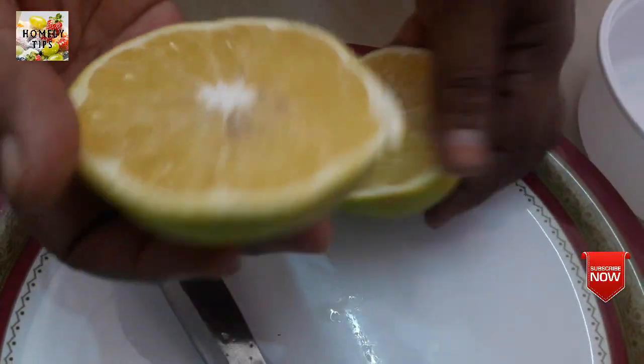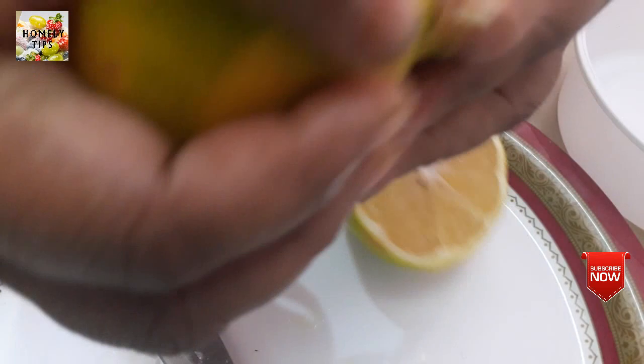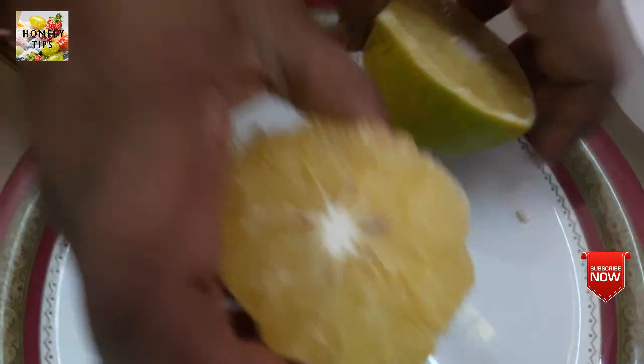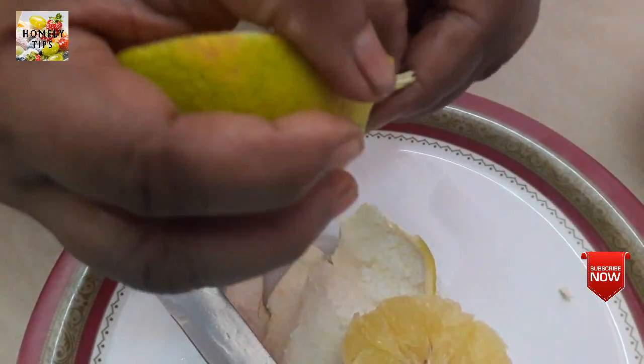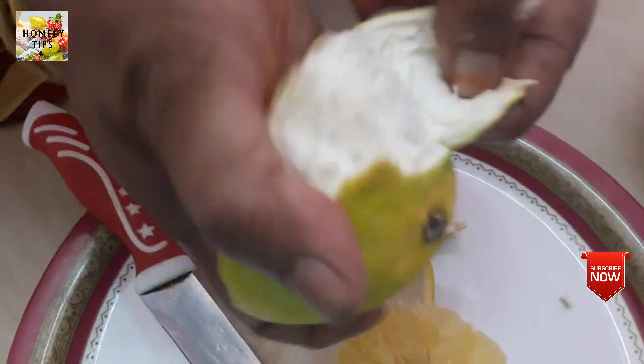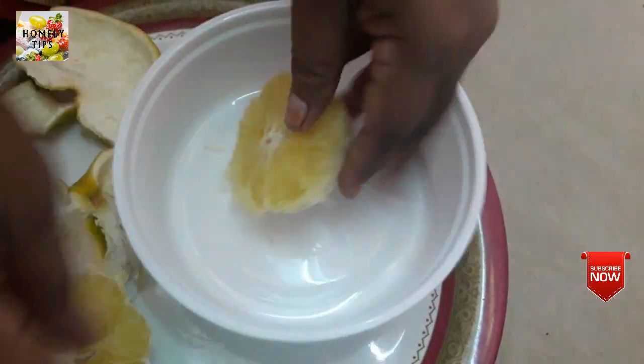I will cut it. When the pot is dry, I will cut it.